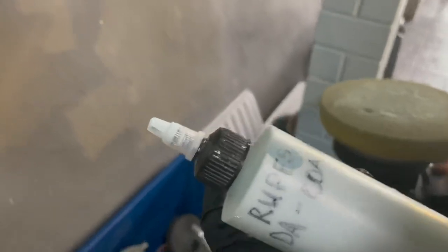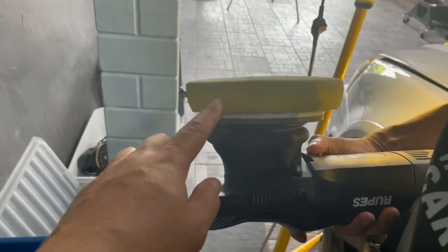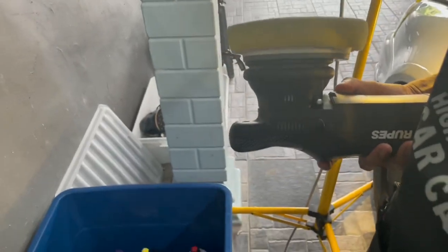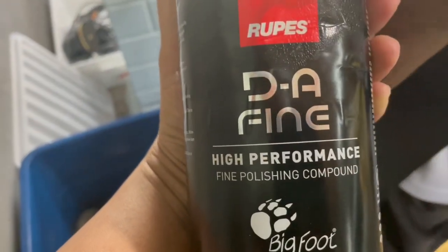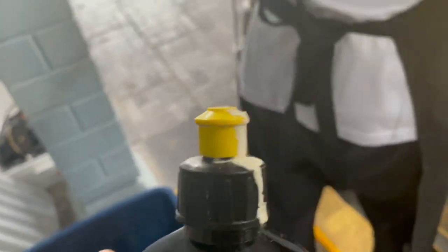Macam Moose, sekejap kita tanya dia. Moose, kau pakai compound apa ni? DA class by Rupus lah. Dia pun pakai Rupus DA. Tapi tengok dia punya sponge, dia pakai warna kuning. Dia punya compound yang ni lah — high performance polish. Dia punya cap warna kuning. Machine dia pun pakai machine Rupus juga.